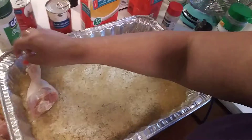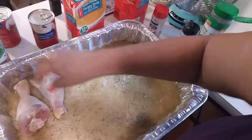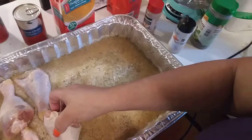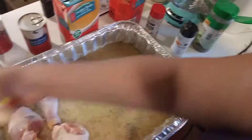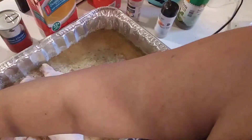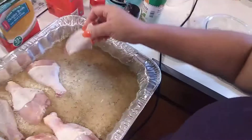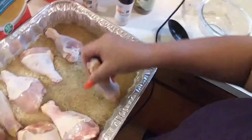Now I'm gonna go ahead and add my chicken. Here's the chicken going in — I have quite a bit, I think about 12 pieces. Like I said, I have five people in the house and my one son is six feet tall, so he's a very big boy who can put down some food.